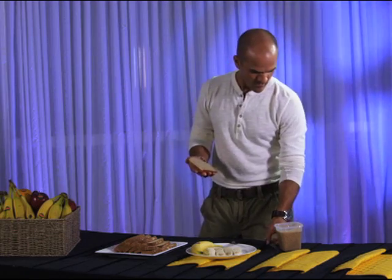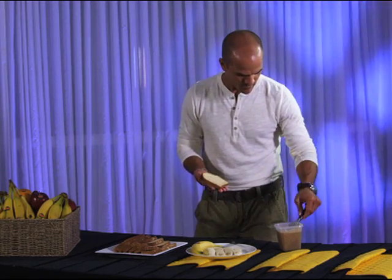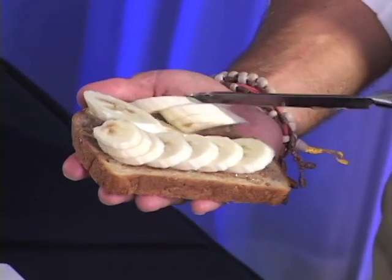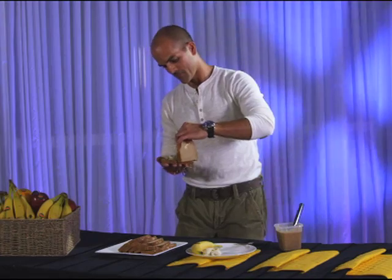Take a slice of multigrain bread — I like spelt bread. You can toast it if you prefer. Spread almond butter and top with slices of Del Monte banana. You can also use peanut butter. I like the complex carbohydrates and plant-based proteins that this snack provides to help with energy and recovery. Nutrients in bananas like B6 vitamins and manganese help to keep the body in balance between meals and your energy up throughout the day.